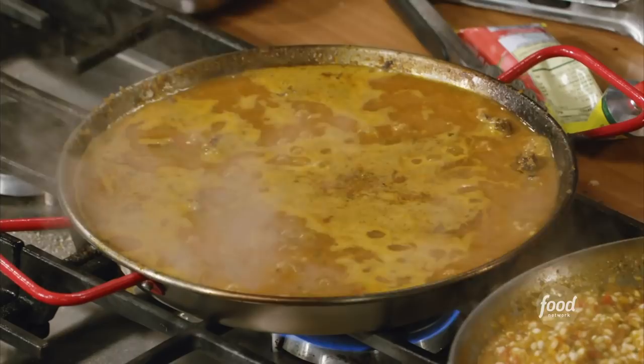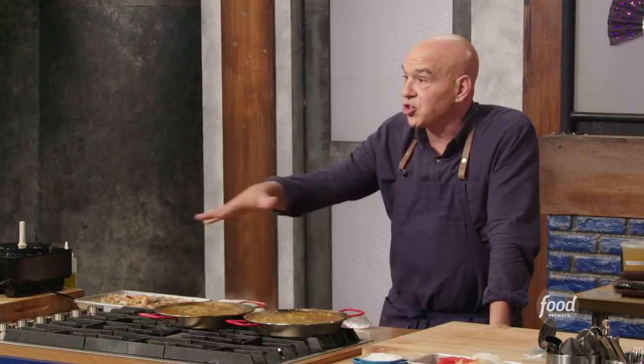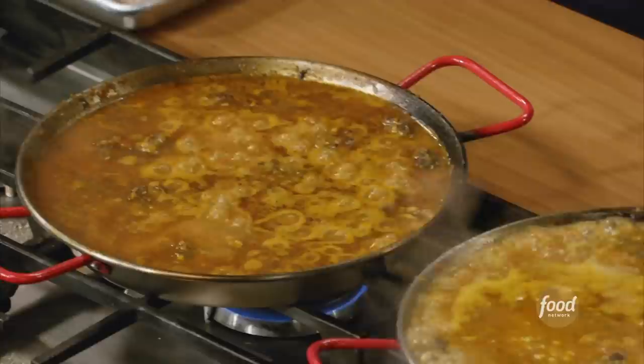I'm gonna drop this down to a simmer — that nice little soft burble is what I'm looking for. What I want to happen now is for that crust to form on the bottom. If I stir it now, I'm gonna disrupt the bottom and not get the crust. We're just waiting, and then we're gonna put the shrimp in at the end to finish.